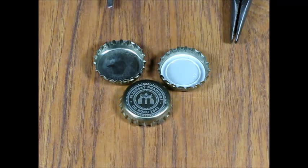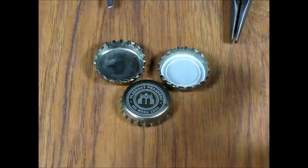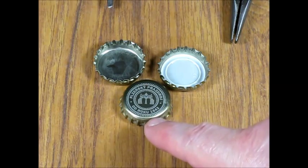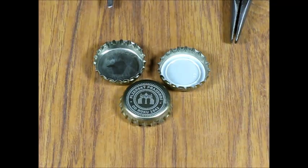Today I am going to show you the method that I use to remove liners from bottle cups. Here you see three of my bottle cups — one has had the liner removed, one has a liner still in it. And this shows the kind of bottle cup I use, which is from a bottle of Pilsner Urquell.